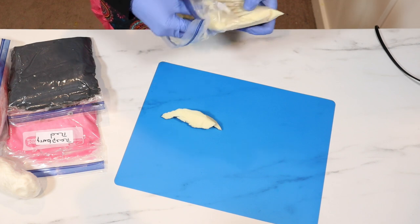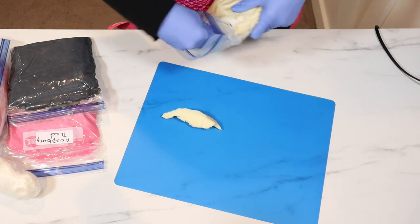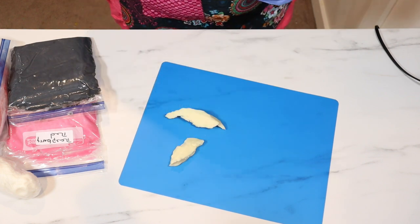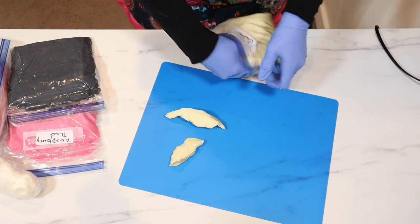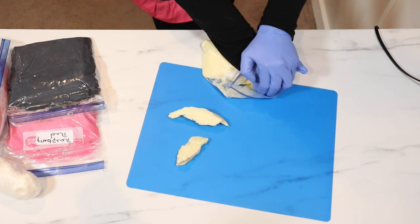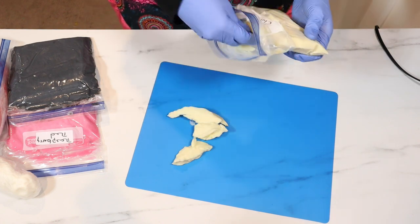Here I am back getting ready to create the sides of my soap. I am having to do a voiceover since I lost all of my audio for this portion and actually the making of the soap as well. So I'm going to do a voiceover and see how I can do with that.